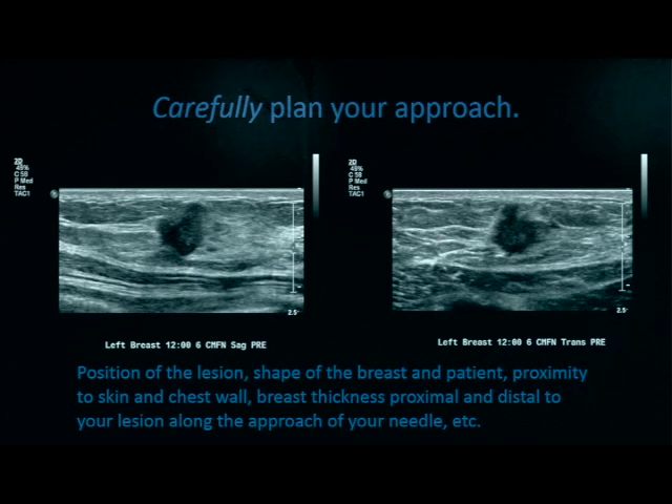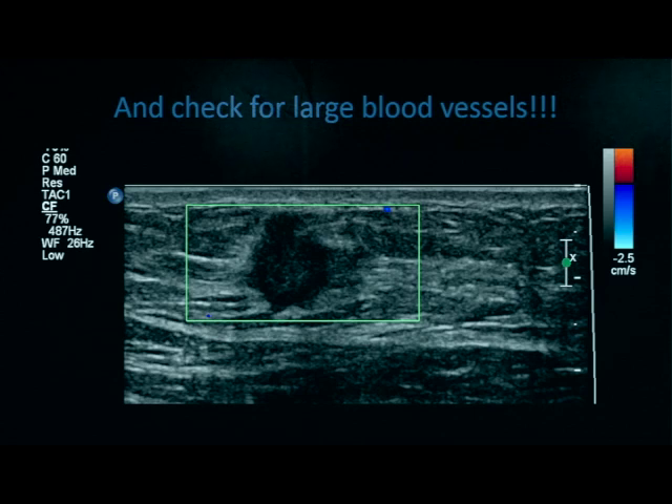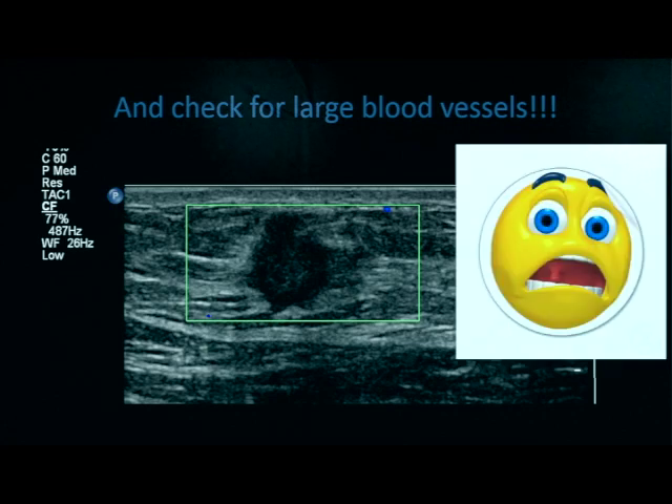Understand the proximity of the lesion to the skin and chest wall. Remember, the risks involved include damage to the chest wall or quite possibly pneumothorax for very deep lesions. Breast thickness proximal to distal to your lesion along the approach of your needle is also an important consideration. Use Doppler ultrasound on the lesion to make sure you know there's a high risk of hematoma given the vascularity of the lesion.